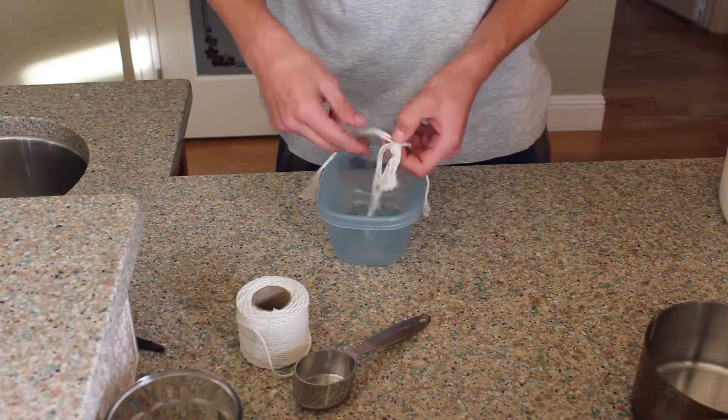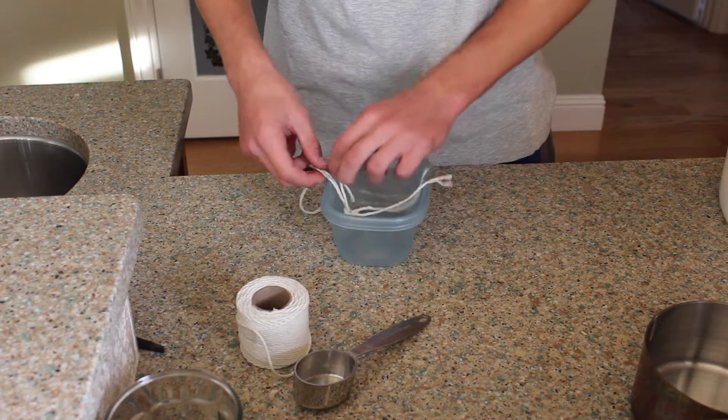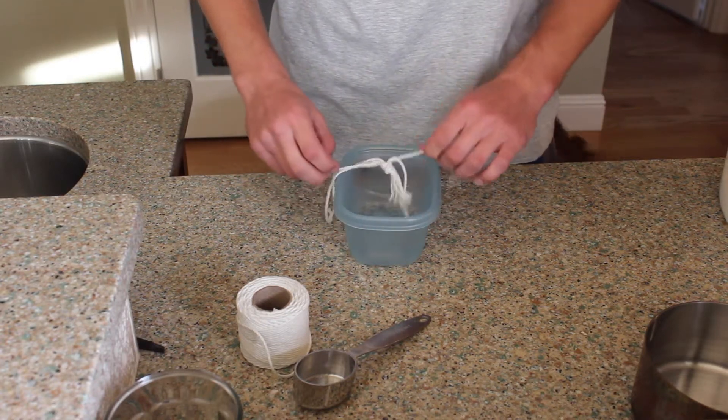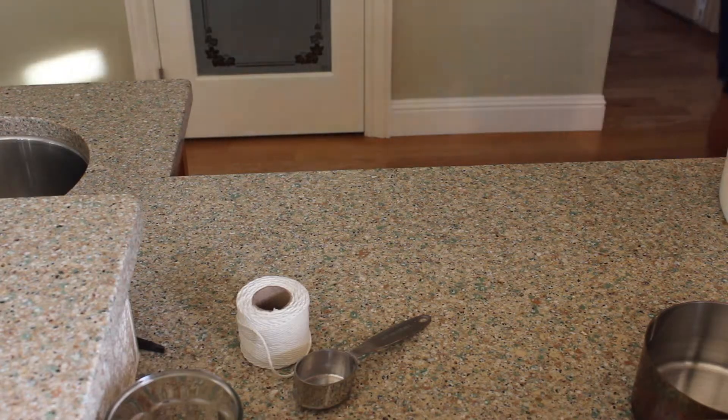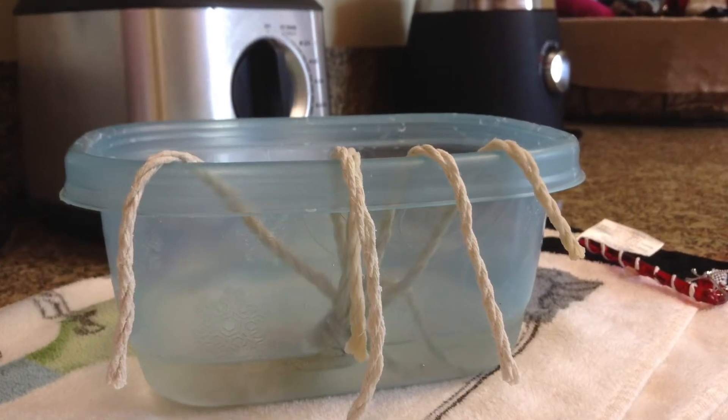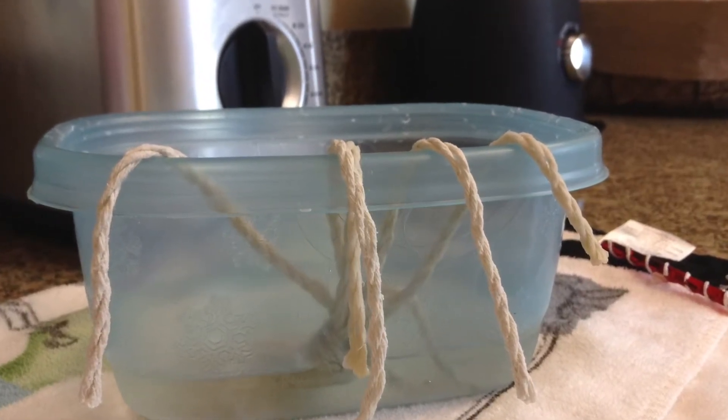After that, take the string and spread it out with the knotted end in the water. Then, leave the salt solution in an undisturbed place for a few days.